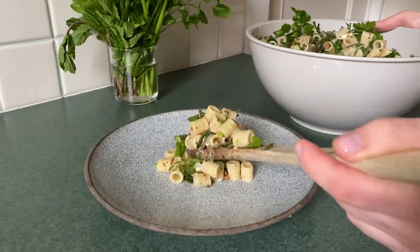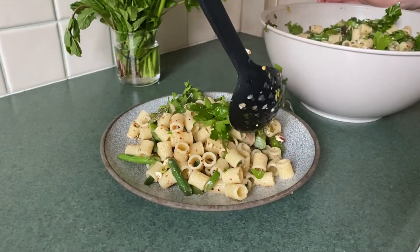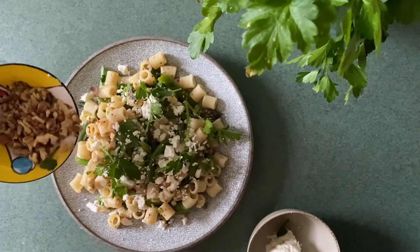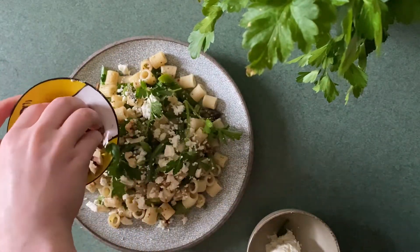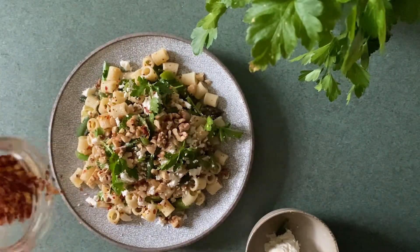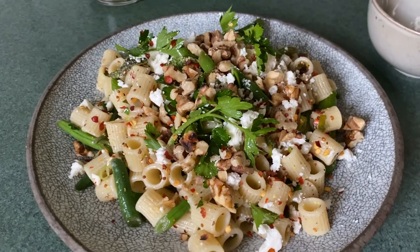After giving everything a good mix, plate up this mixture nice and high. Add some more sheep's cheese to the top as well as some more walnuts and a few more chili flakes, and then you're good to go.